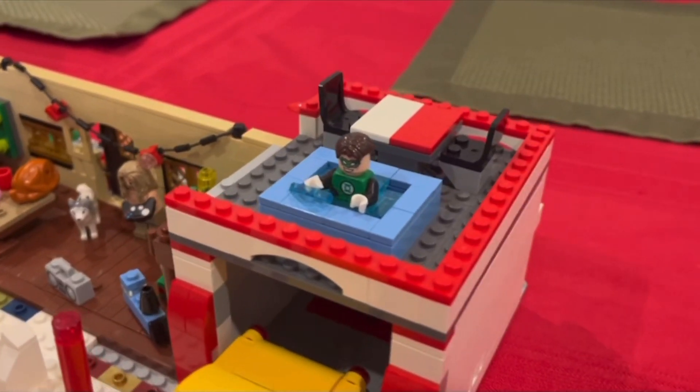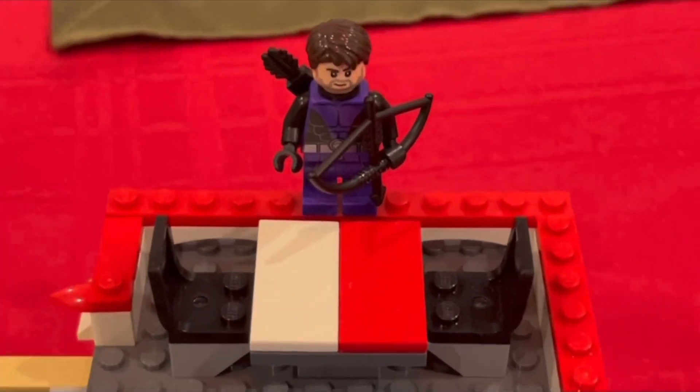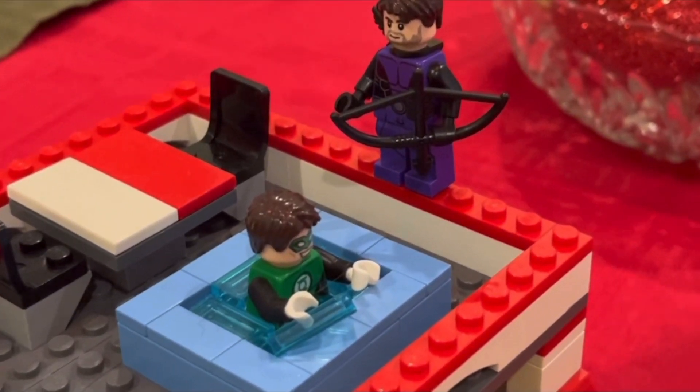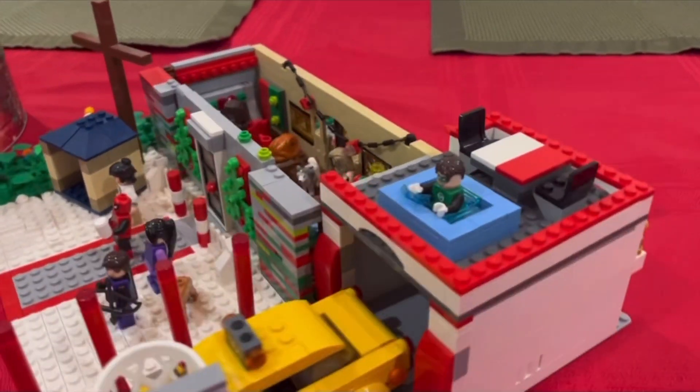Moving on to the second floor, above the garage, I decided to add a balcony. I added a table and a jacuzzi for Green Lantern. To be honest, I mainly just put this here to conserve parts, not really because I needed it there.